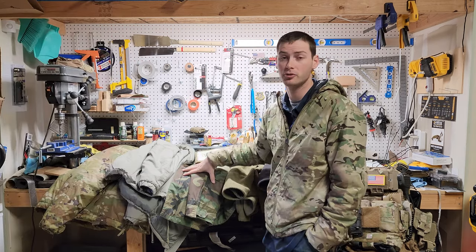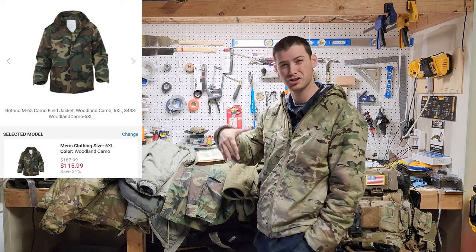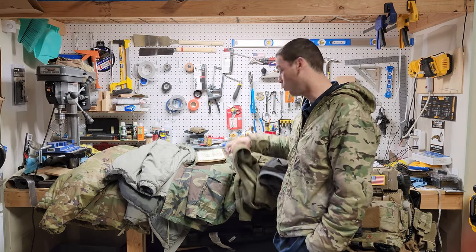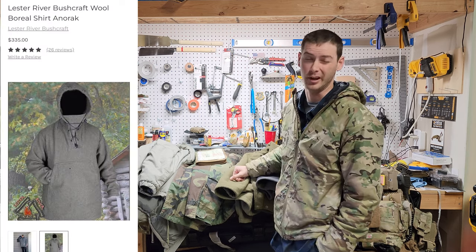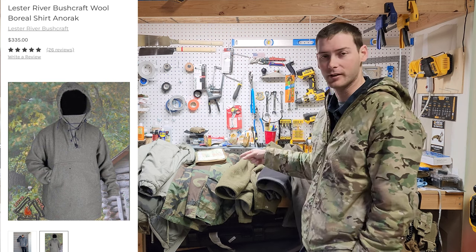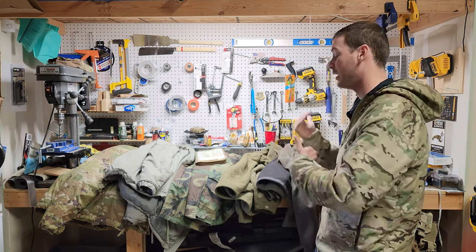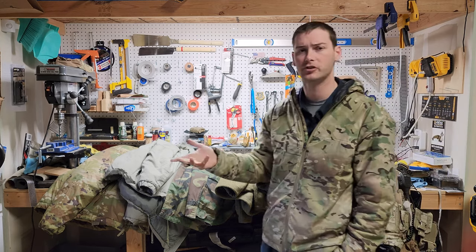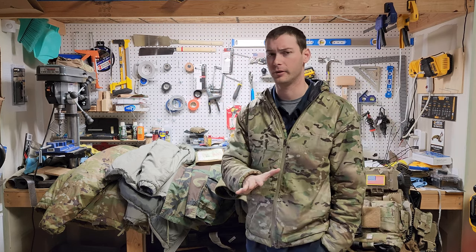The M65 field jacket you're looking at about $80 used, or $80 to $100 for a brand new recreation model. The Lester River Bushcraft wool anorak is an amazing anorak coming in at $340 — so more expensive than the Duckworth — and it doesn't have a wind layer or an exterior rain barrier, so you're paying more and kind of getting less. The North Face fleece is around the $120 mark.